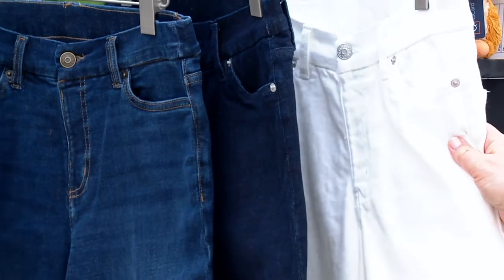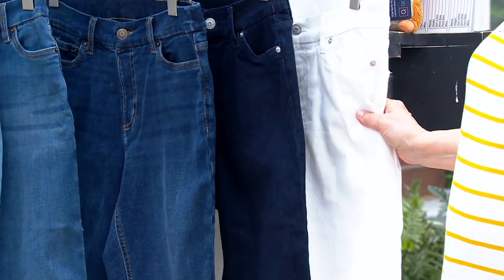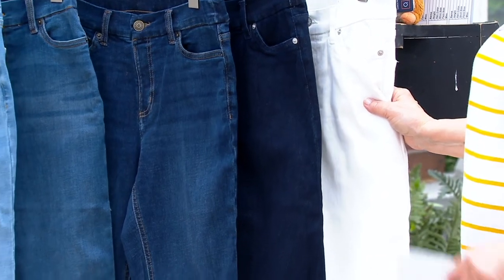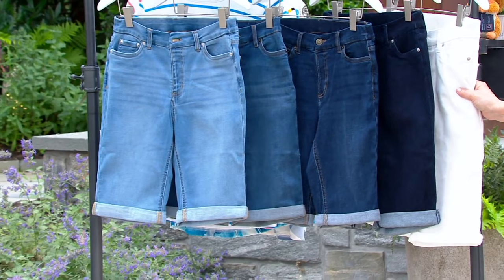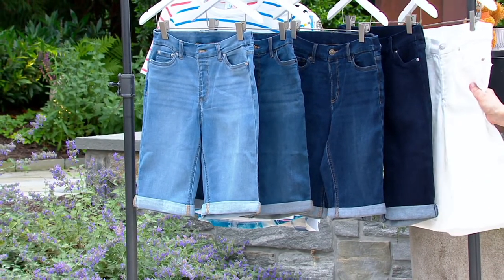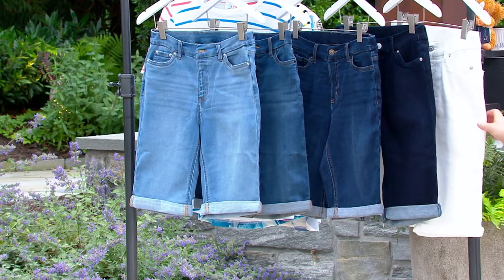And you've got to get a pair of white shorts. If you don't have white denim shorts, you're going to love these. I don't mean white French terry shorts or white twill shorts — this is a denim Bermuda short in white, which is the bomb.